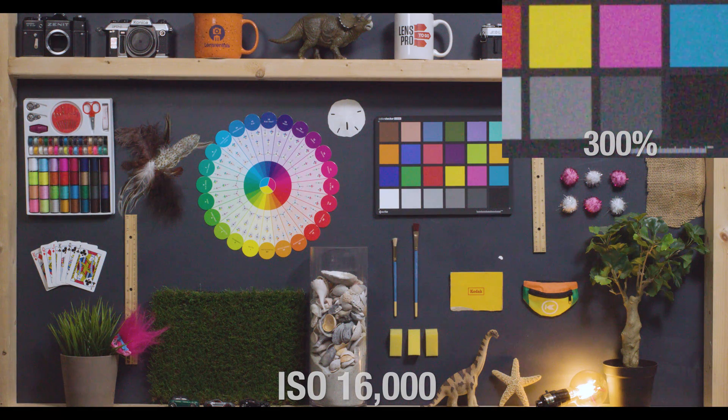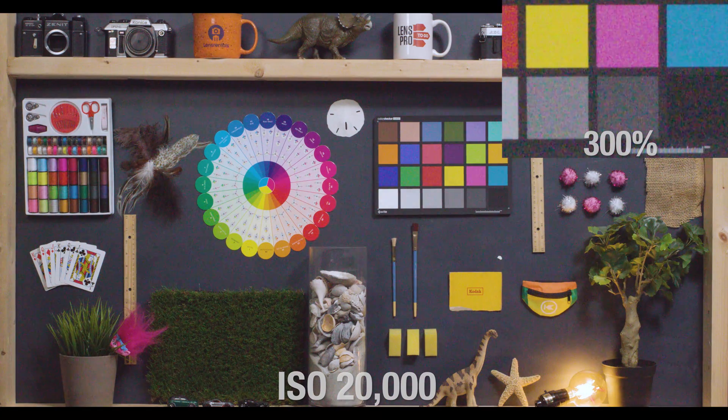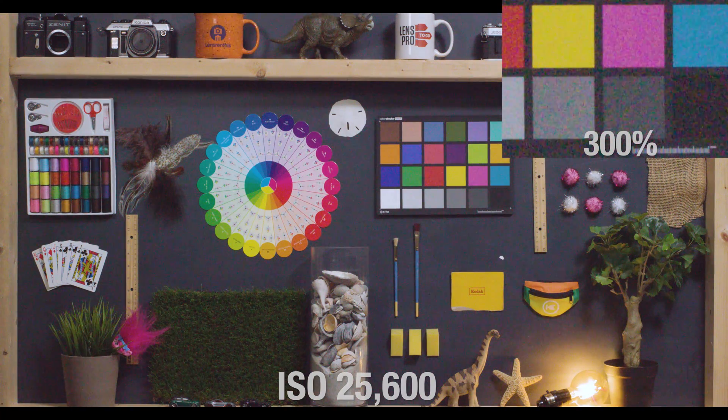At 16,000 we are really starting to lose fidelity here. The contrast within this image is really suffering, as those shadow areas are all taken over by pretty aggressive noise. 20,000 looks pretty brutal as well, with really intense chroma noise happening. And finally, at our max ISO value of 25,600, we have super intense, distracting noise. And in RAW, we see this magenta shift at this value is definitely happening more than in the XF-AVC mode.